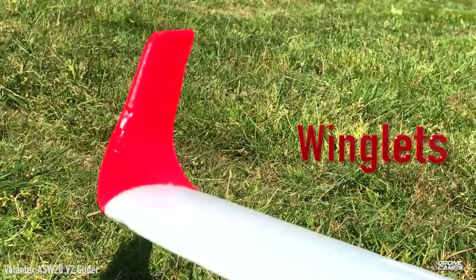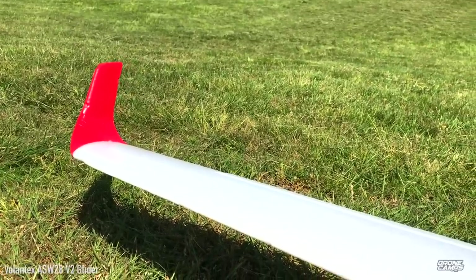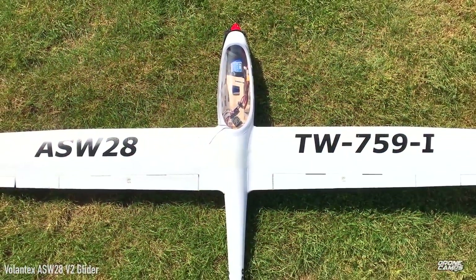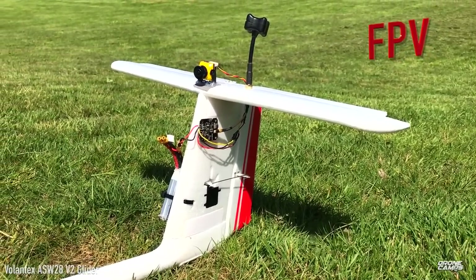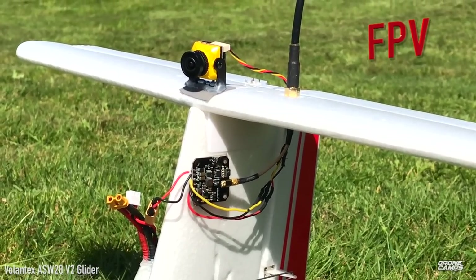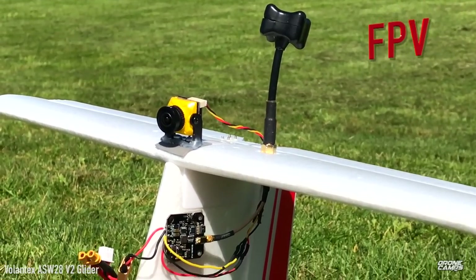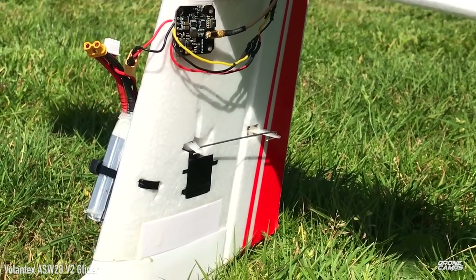They also have winglets on the outside of each wing — the same type of thing eagles have when soaring. That flipped-up wingtip really does help efficiency in flight. The CG is already balanced, and for FPV today we're using the Caddx Ratel camera along with a Triumph antenna running 5.8GHz from a 200-milliwatt VTX.